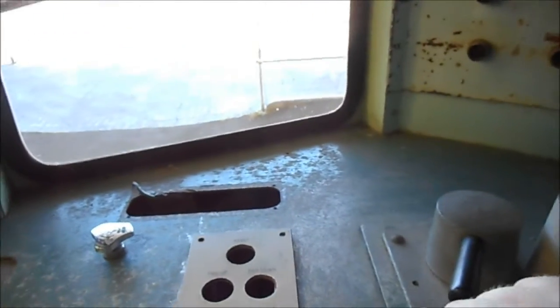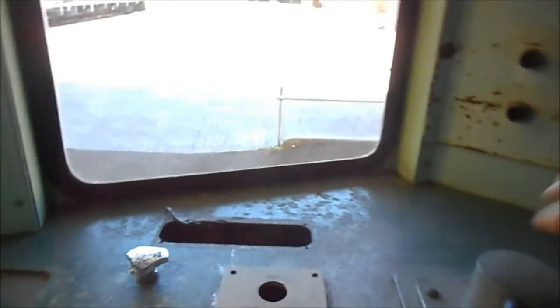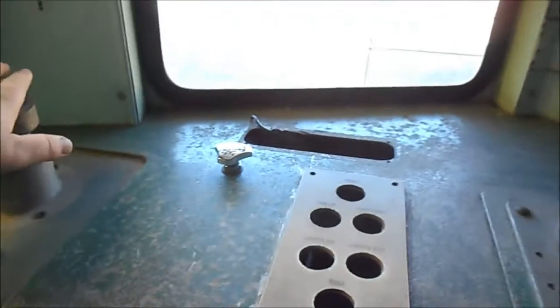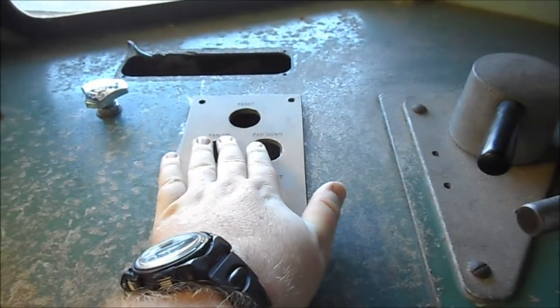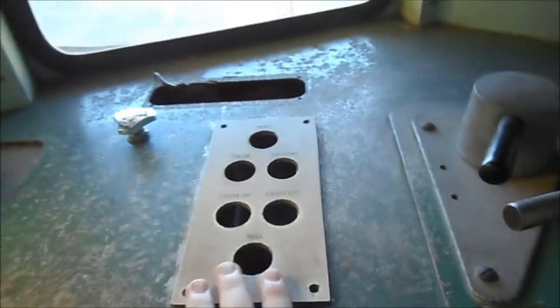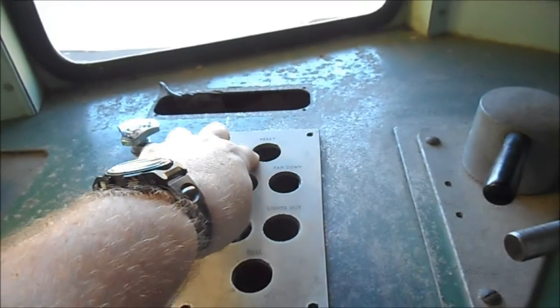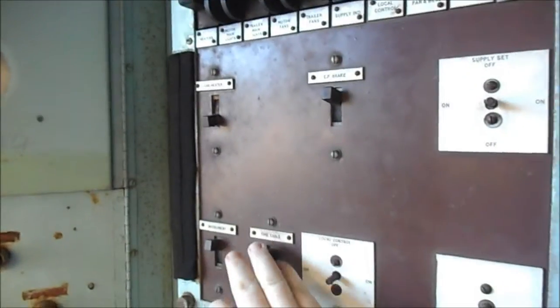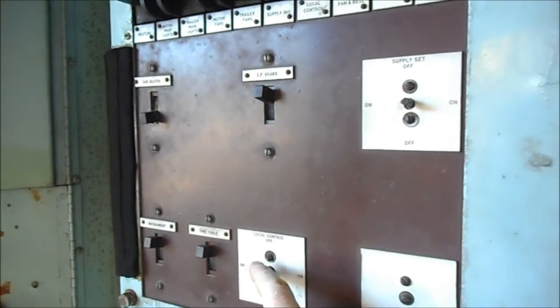That's your throttle here. And that's the reverser. These are the brakes. That was to control the pantographs. That's to reset the lights, that's to signal the bell, and that's your reset button right here. There's all the speedo instruments here — your control panel, brakes, and gauges.